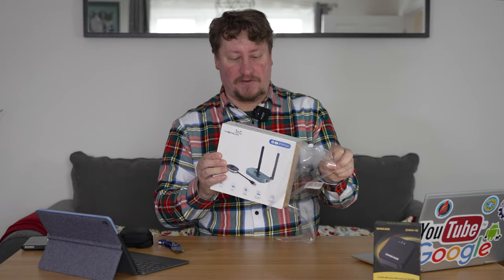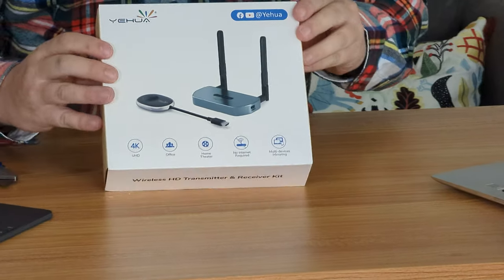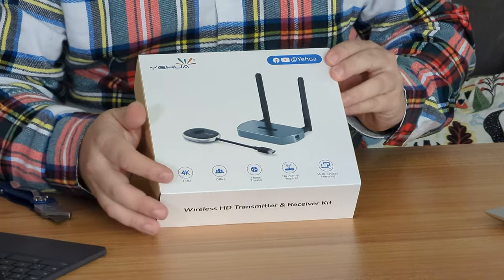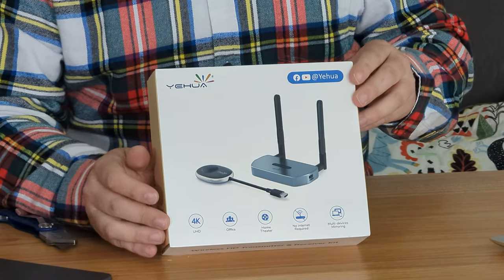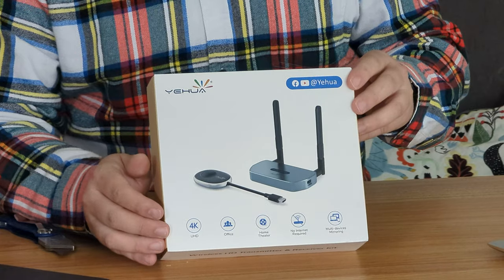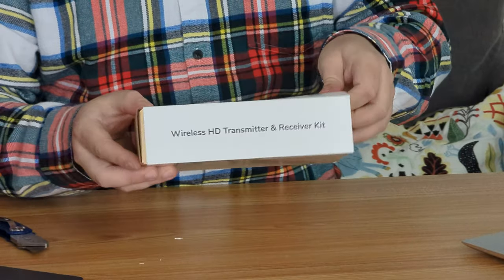We can see on the front you have the wireless HD transmitter and receiver kit and a few details here. It is capable of carrying 4K video or ultra high definition video. Let's see how it performs once we've set it all up.